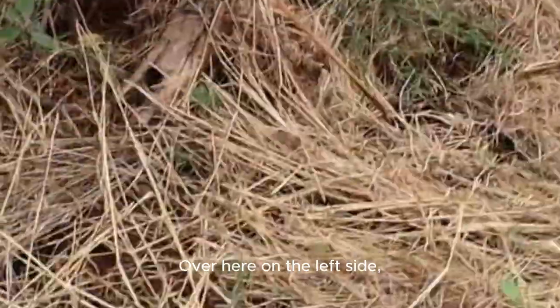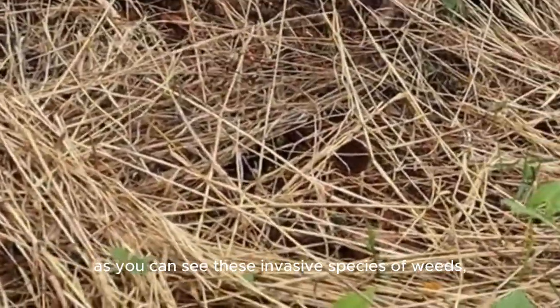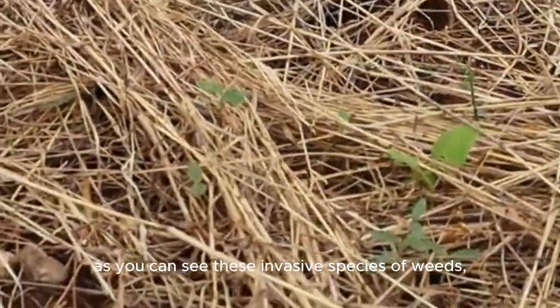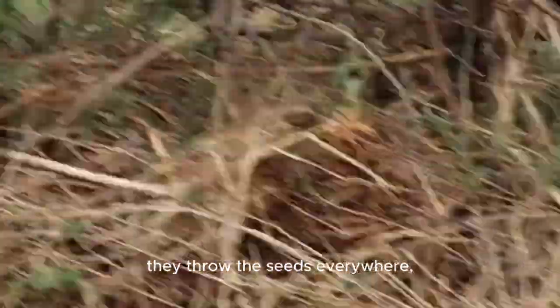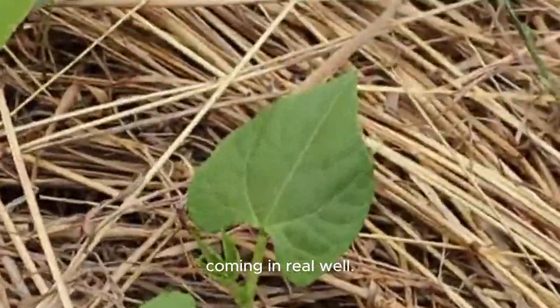Over here on the left side, as you can see, these invasive species or weeds throw their seeds everywhere, so I've got to rip all these out. But here are the beans coming in real well.